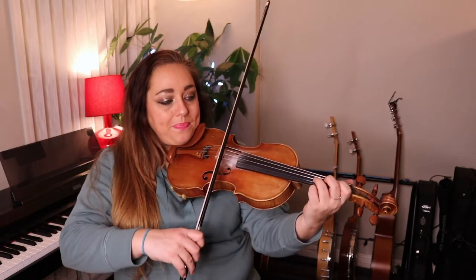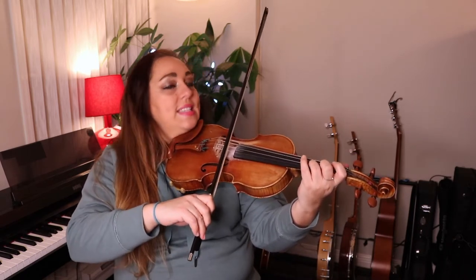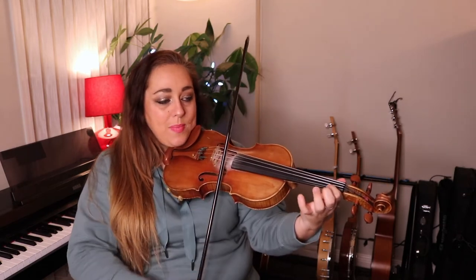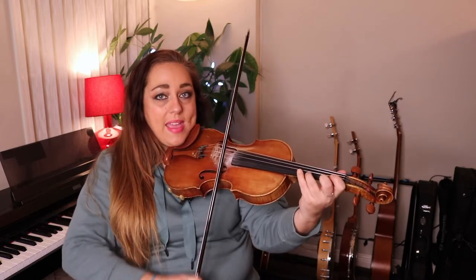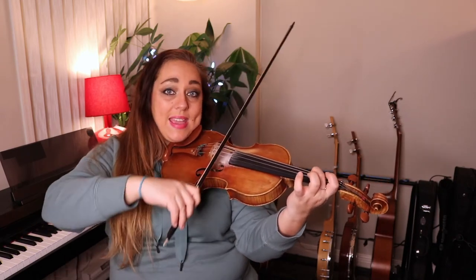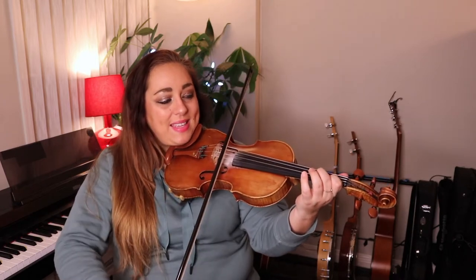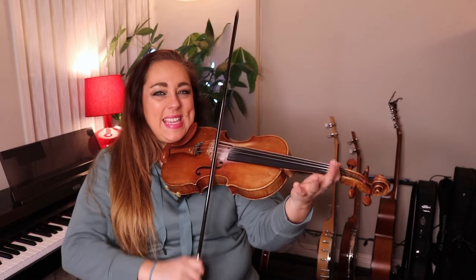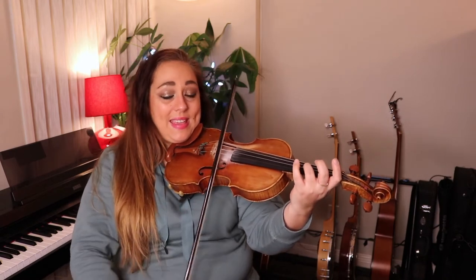So let's do this again and I'm going to call out the actual note names this time. It starts third finger on the A string, which is a D note. So D, E, F-sharp, and then slur up F-sharp, E, F-sharp, A, F-sharp, slur up E, D, A, F-sharp, A, B, slur up B, A. No scale — B, C-sharp, D, E, F-sharp, D, E, F-sharp, E.